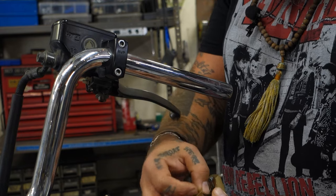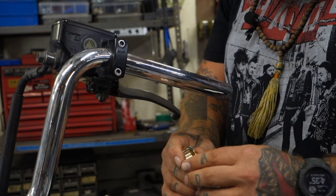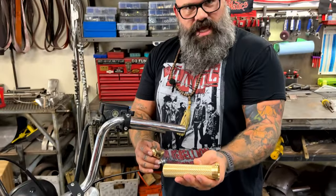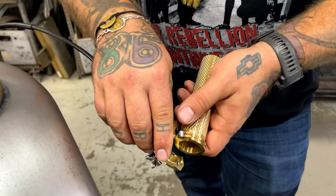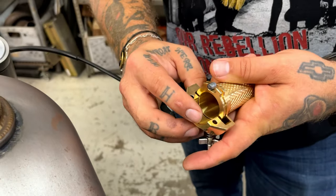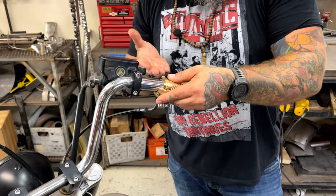Put the shoe back on the throttle lock screw like that. Now grab your throttle sleeve — grab the ferrule and the throttle sleeve. That little guy goes right here — beautiful, just like that. And now we're going to slide this onto the bottom, like so.